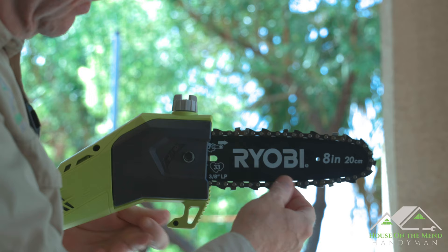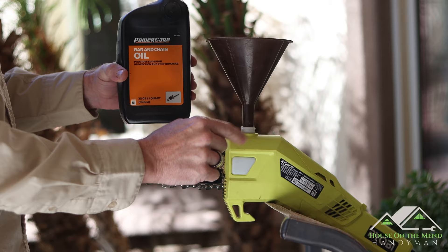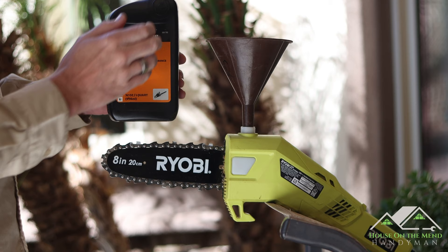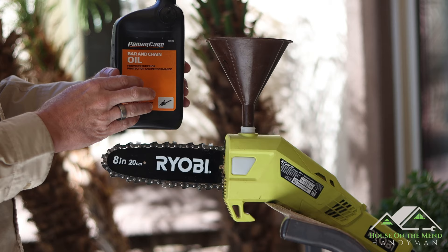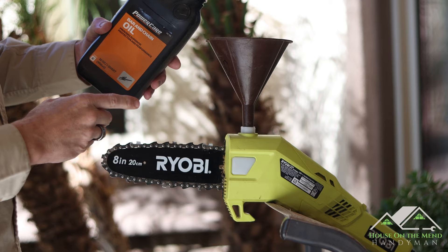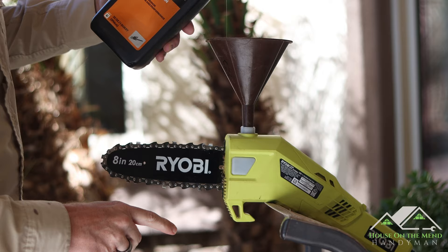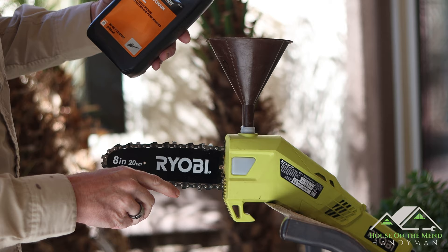With the chain adjusted to the proper tension, it's time to add some bar chain oil. I removed the little reservoir cap and flipped the unit around so you can see this little reservoir window. There's nothing special about this particular brand of bar chain oil — any bar chain oil will be fine; I'll leave a link in the description. I'm pouring very little and we're already starting to get indications on this window. That is a tiny little amount and we are already full — I hope this doesn't use too much too quickly, otherwise we're going to be doing this a lot.